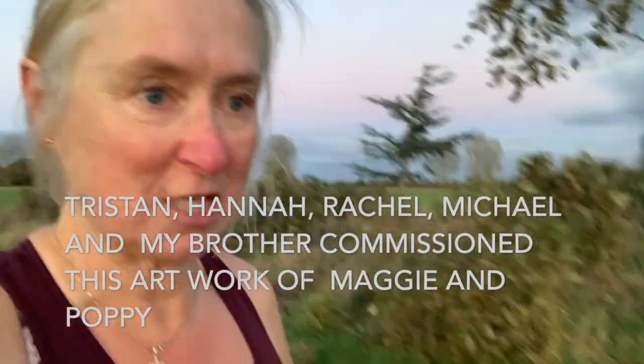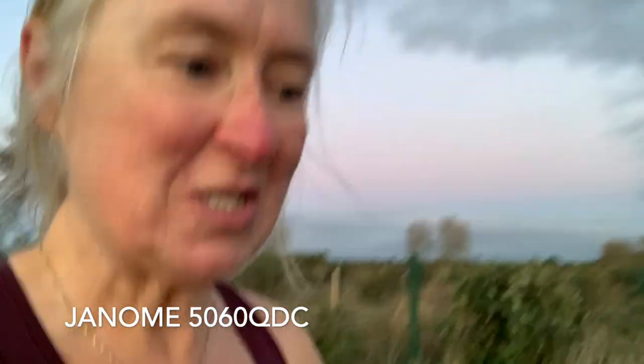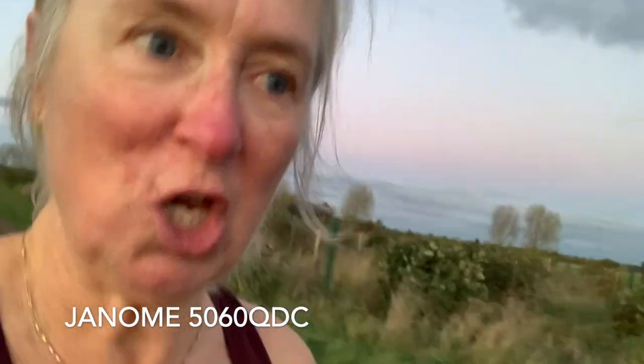Tristan and Hannah had gone over the top and I will insert what they bought me for my birthday right here - I'm sure you'll agree it is just the most gorgeous present. So this video is a sewing machine review, and what makes it extra special is that it's a review of the Janome - correct me if I get this wrong - 5060 QBD.